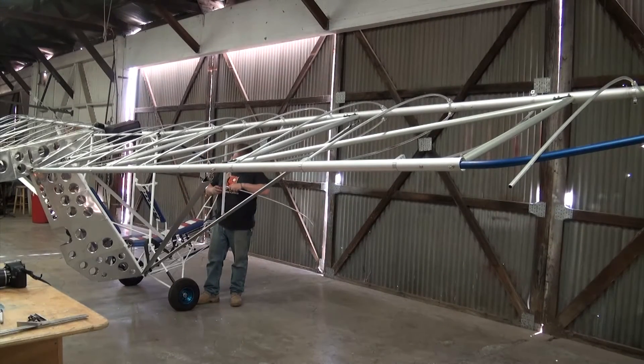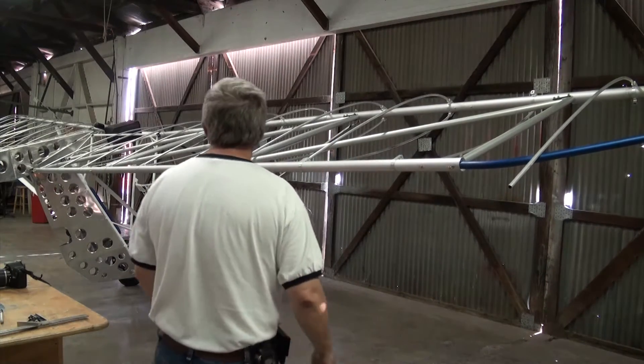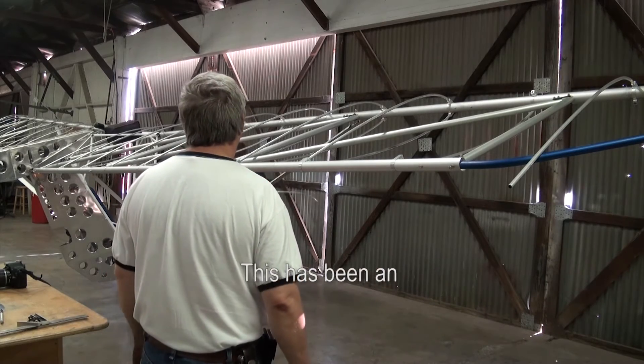The system provides for a very reliable and simple way to transfer the flight loads from the fabric to the wing spars, while maintaining a very accurate airfoil profile throughout the length of the wing.